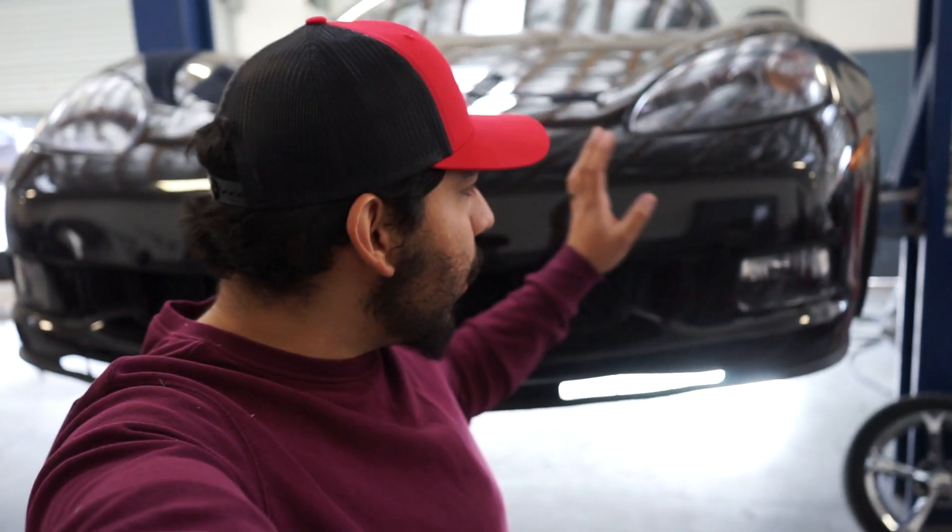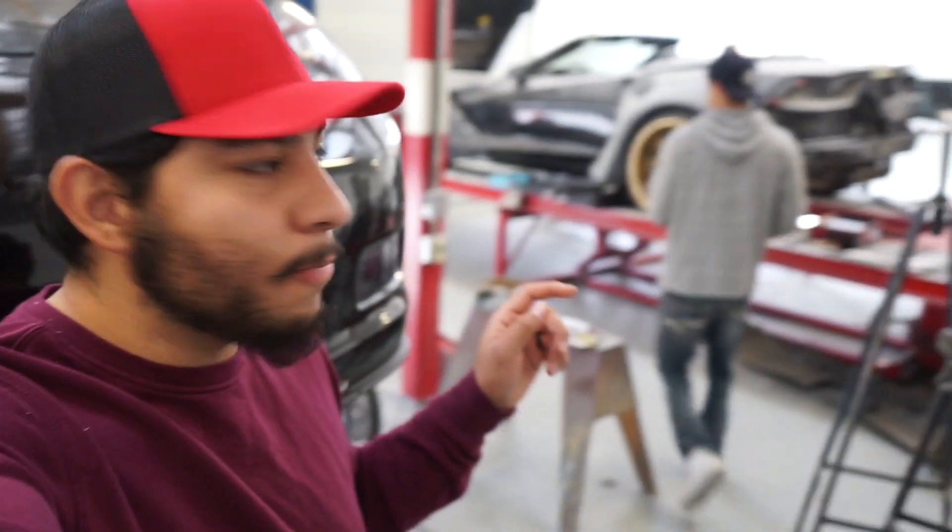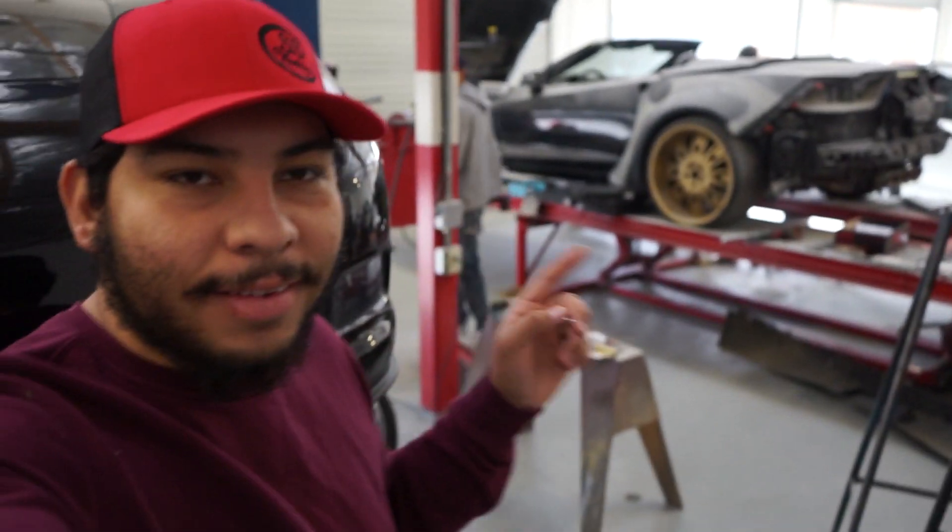Welcome back guys to another episode. Today we're going to be replacing the rotors and also the brake pads on this beautiful C6 Corvette, owned by the one and only Abel — but he's still camera shy.